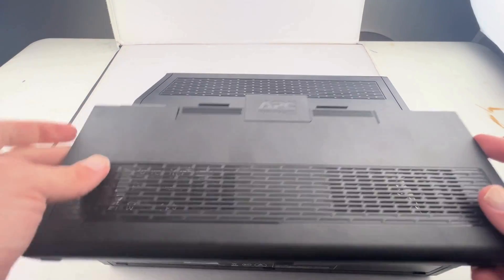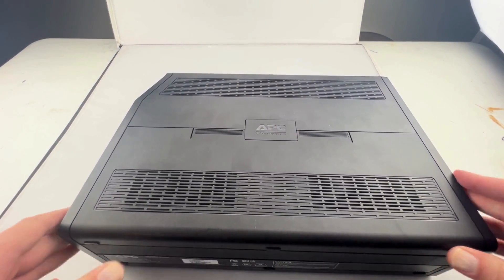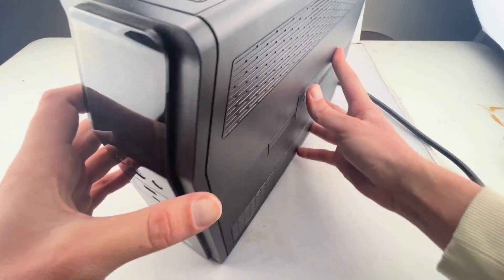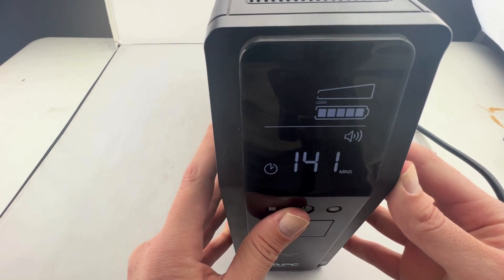Put the faceplate on simply by sliding it along the edges. Once the faceplate is snapped back into place, you can now properly orient your UPS device and you should be able to turn it on.